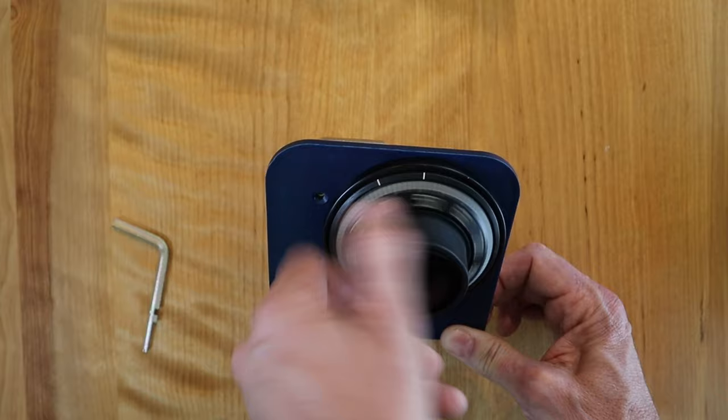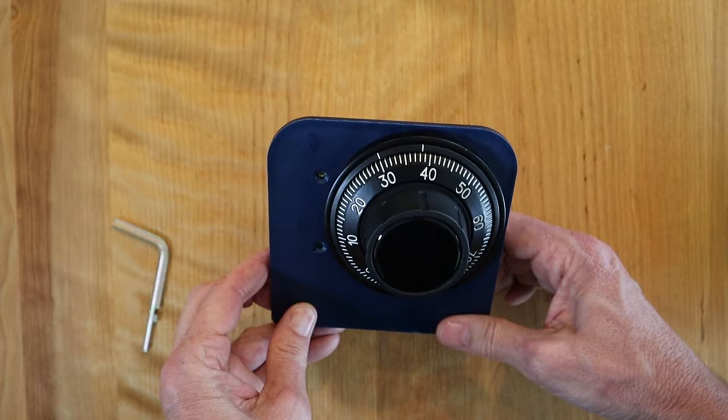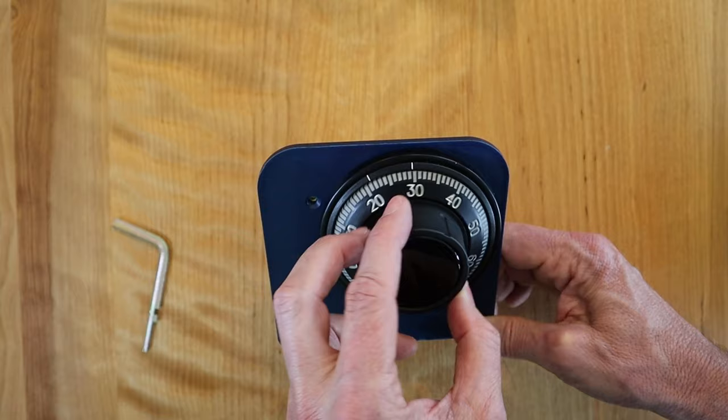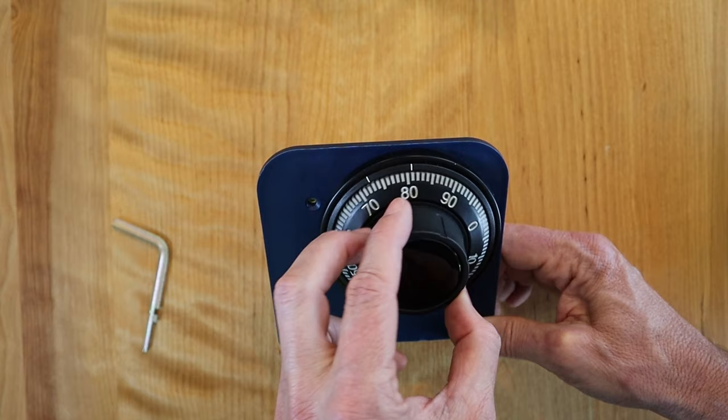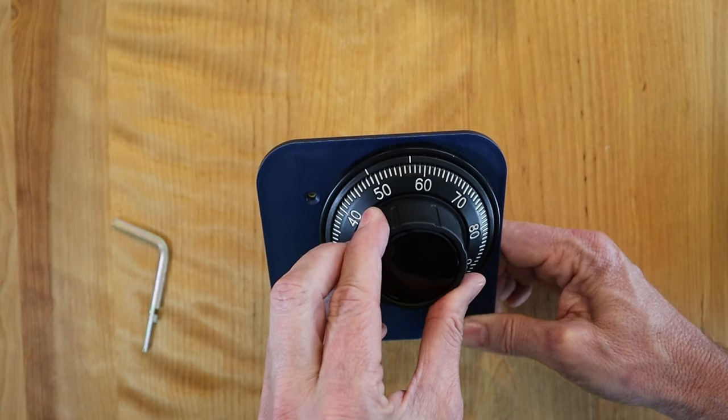Go to the left several times to clear everything out and stop on the number 30 underneath the change index. Now go back to the number 40 and stop on it the third time — that's one, two, three. The last number is 50; stop underneath the change index the second time — that's one, two. Now the combination is dialed in under the change index, and that's where you stop.